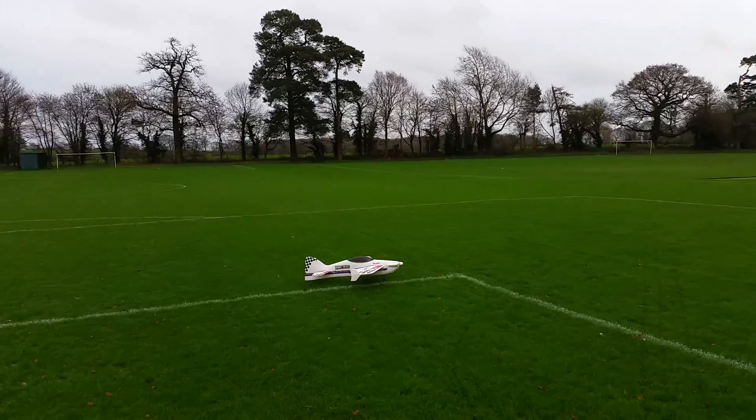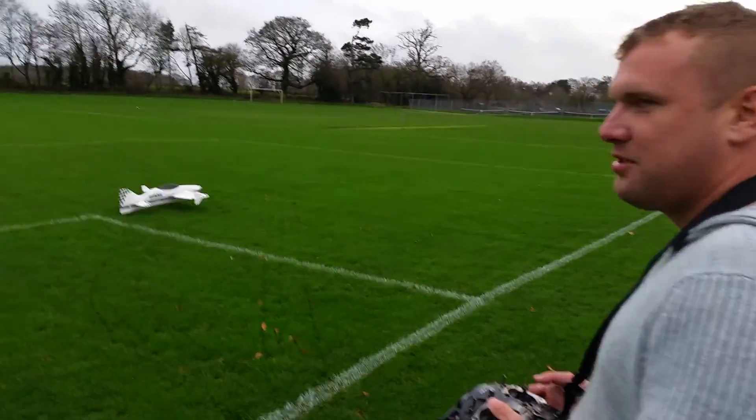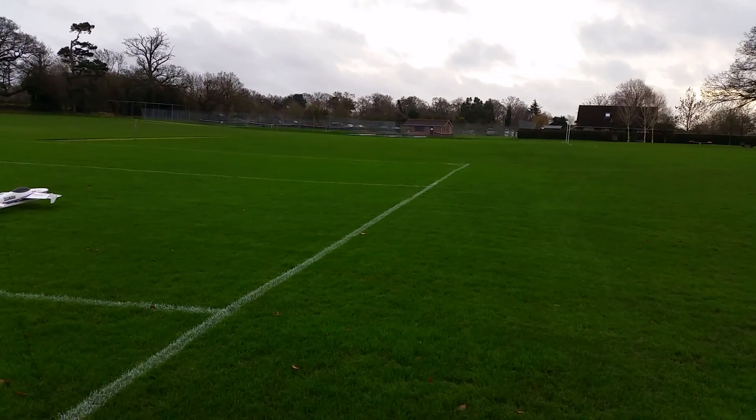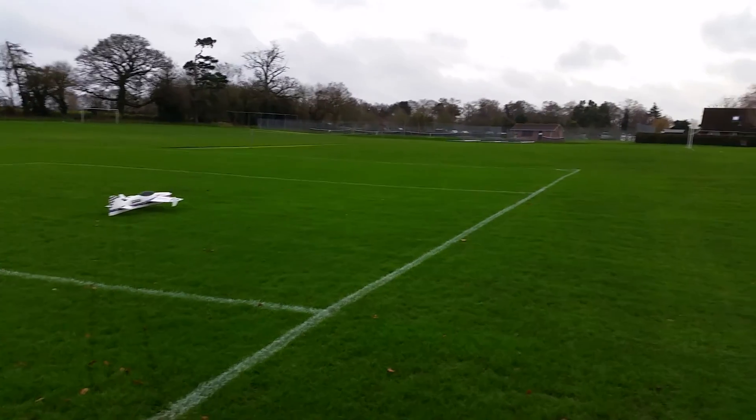Not bad landing, considering it's a 20 mile an hour wind. Good night and God bless.